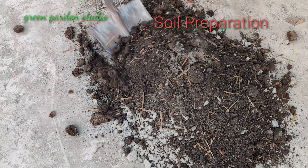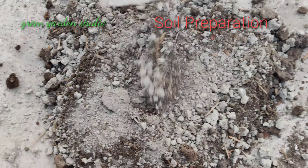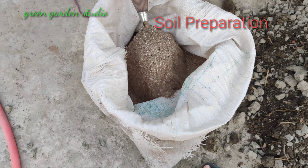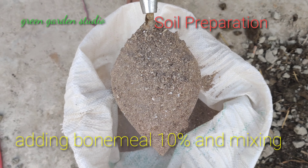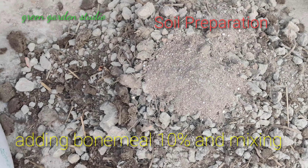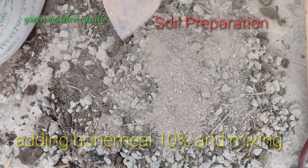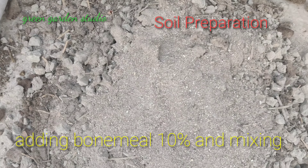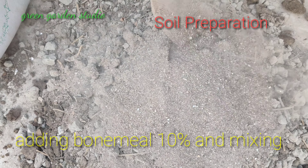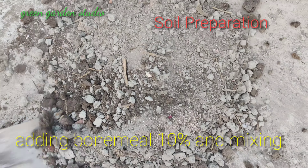For that you have to take 30 percent of any type of compost and 60 percent of garden soil, then you have to take 10 percent of bone meal. Dear viewers, if you want you can add synthetic fertilizer also, and mix it properly.